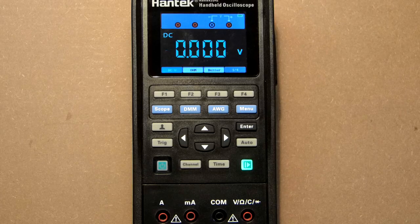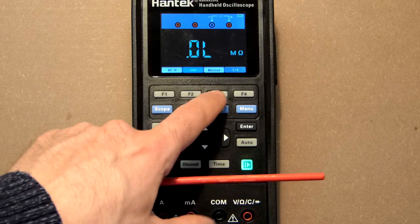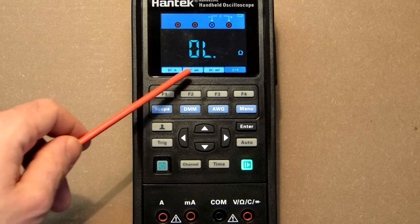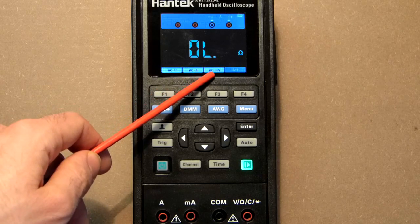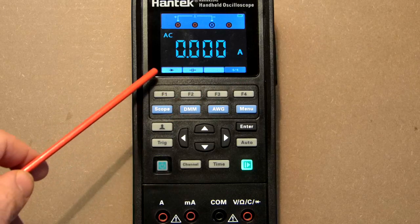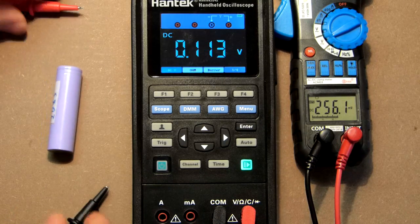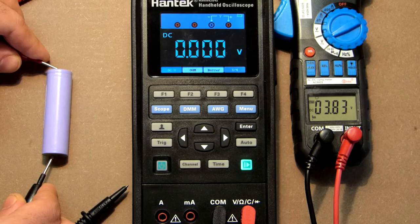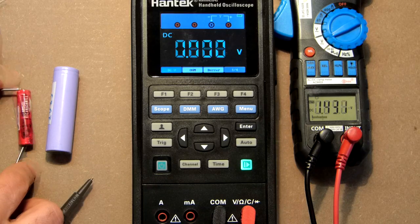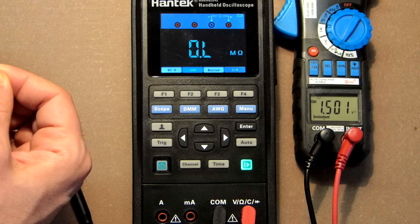Now let's check the digital multimeter. Modes include DC voltage, resistance, and buzzer. Testing DC voltage gives 383, and testing resistance gives 1502/1500/1501 — great results. The multimeter also supports DC amps, DC milliamps, and DC millivolts.